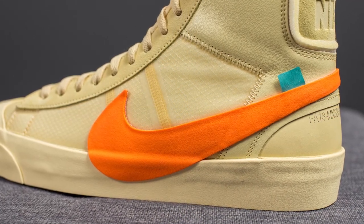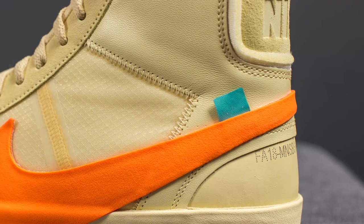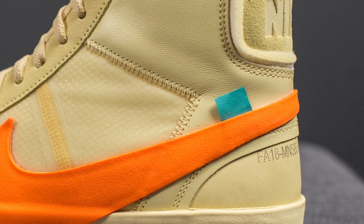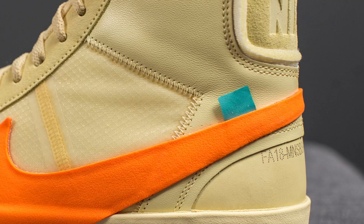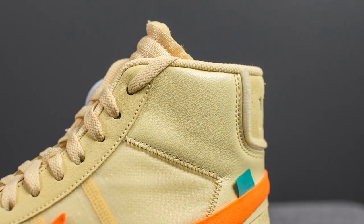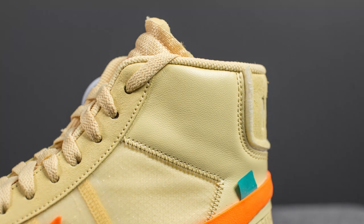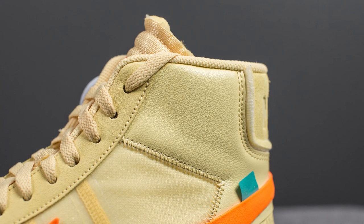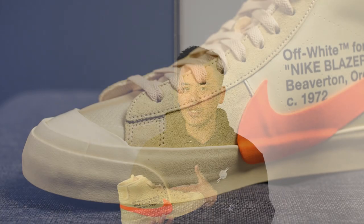Towards the back end of the swoosh on the lateral side only, we have the signature flap found on the other Off-White Nike shoes. This time, instead of the signature orange color, the flap is done in green, which gives it a very nice contrast when compared to the orange. The panels found on the back end are constructed using a synthetic leather that honestly has a bit of a plasticky and cheaper feel to it.